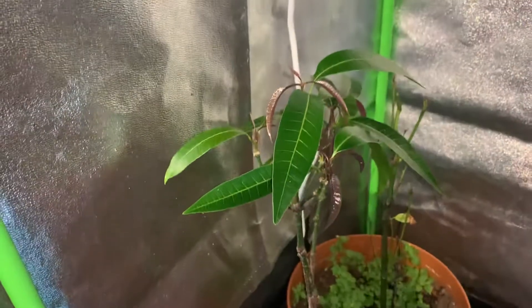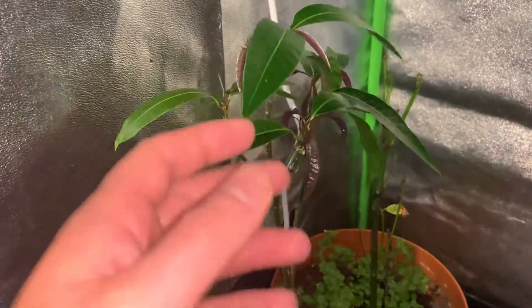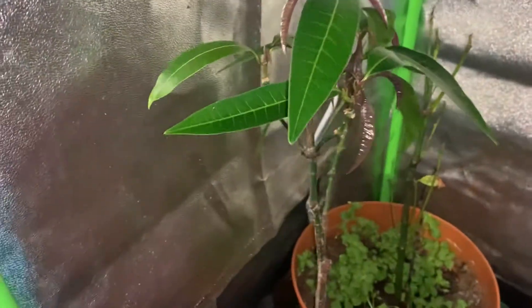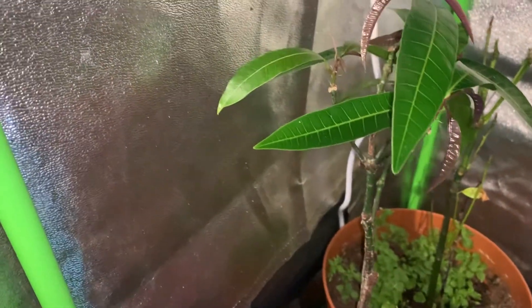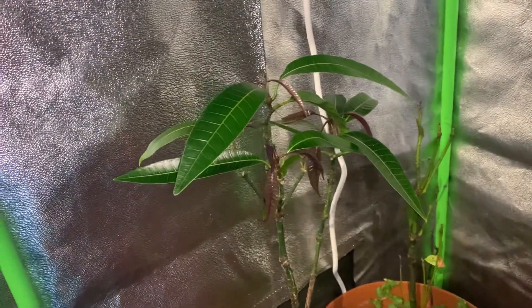I've been spraying this tree with a lot of neem oil to stop any sort of insects, mealybugs, or whatever from attacking the tree, and so it's started to form a nice canopy and it's looking really nice now.